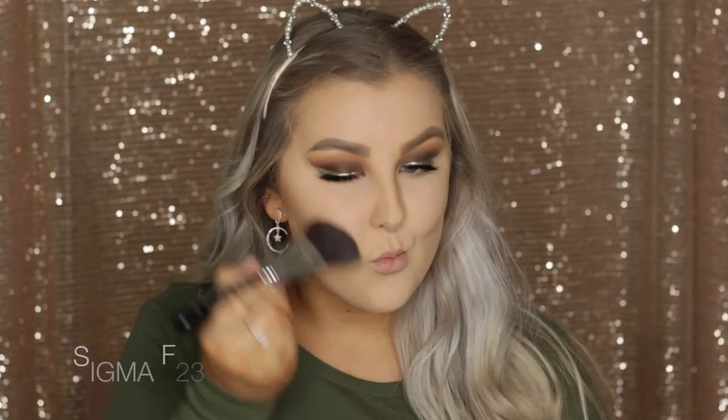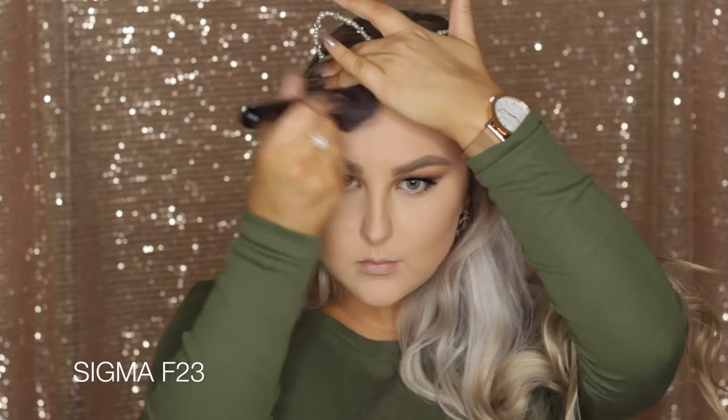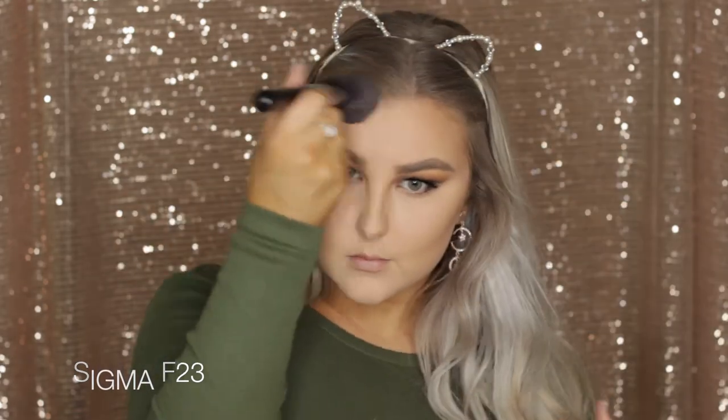Then I'm going in with the dark cocoa shade on an F23 brush from Sigma, which is a large fluffy contour brush that is so quick and easy to use. I'm applying this in those same areas but then bringing it up around my hairline and temples just to add some nice warmth to the face.